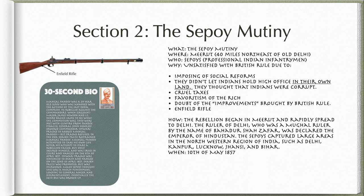How? The rebellion began in Meerut and rapidly spread to Delhi. The ruler of Delhi, a Mughal ruler by the name of Bahadur Shah Zafar, was declared the Emperor of Hindustan. The Sepoys captured large areas in the northwestern region of India, such as Delhi, Kanpur, Lucknow, Jhansi, and Bihar.